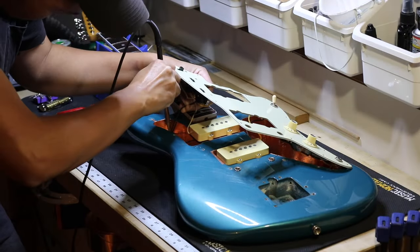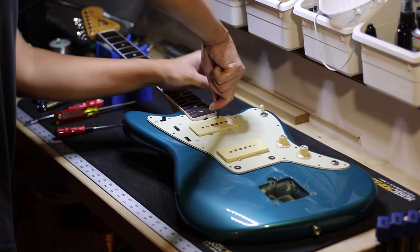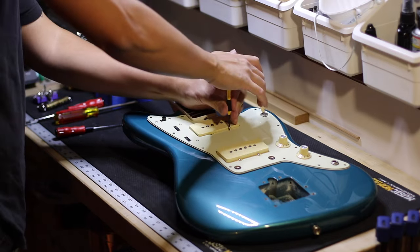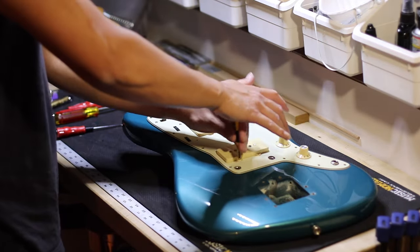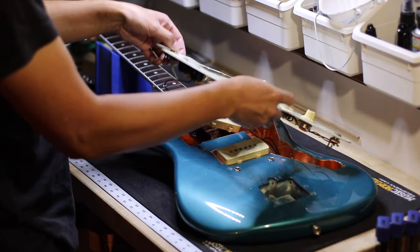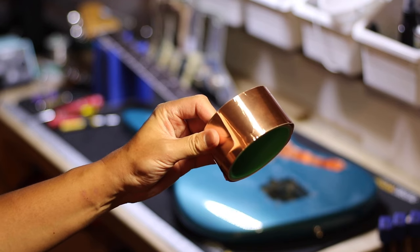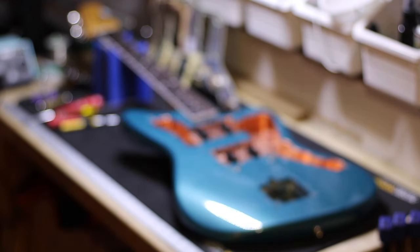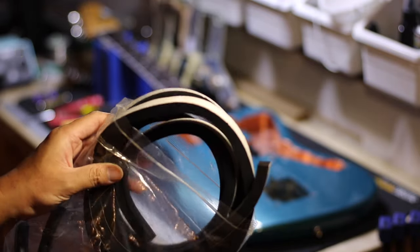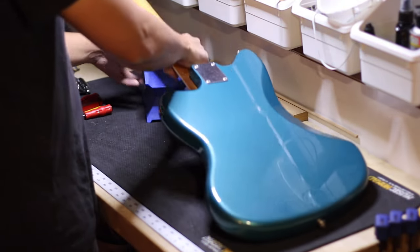Here I am desoldering the ground wire from the copper shielding I have in the cavity. You also have to take the pickups off to take the pickguard off. The copper shielding I'm using is actually copper tape that I bought off of eBay. The pickup foam I'm using is weather stripping — you can get that from any hardware store or off Amazon.